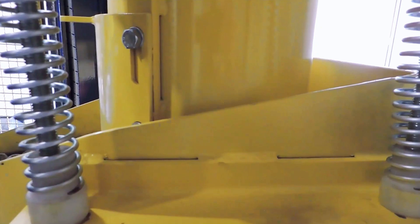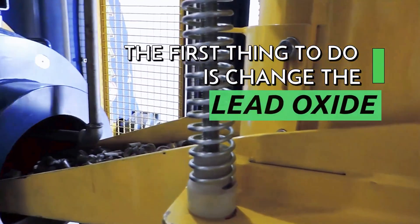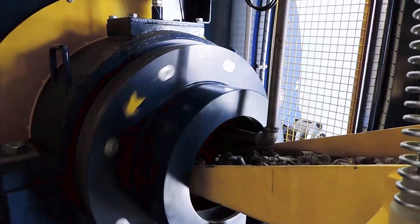If you really want to solve these issues, the first thing to do is change the oxide production system, because lead oxide and battery plates are the heart of your batteries. Excellent lead oxide and well-made plates are the best way to make an excellent lead battery.